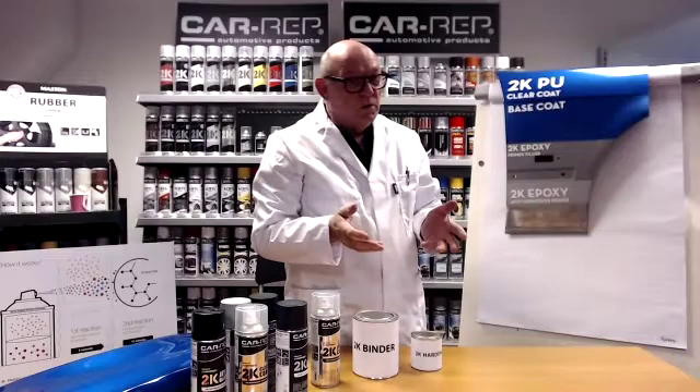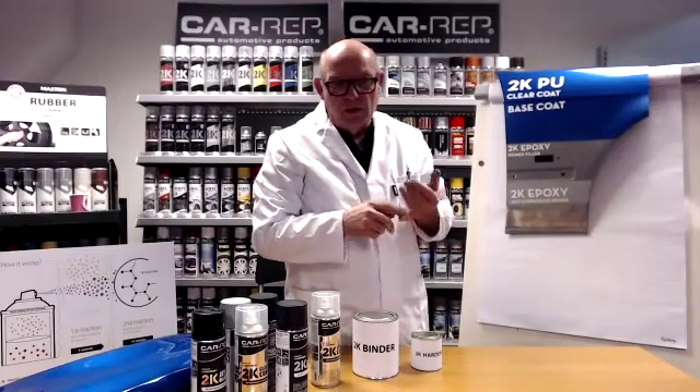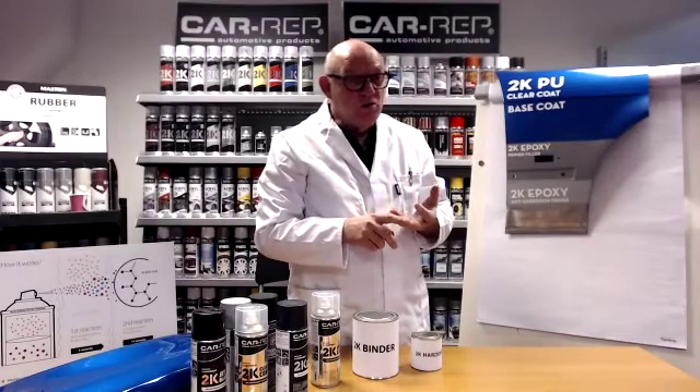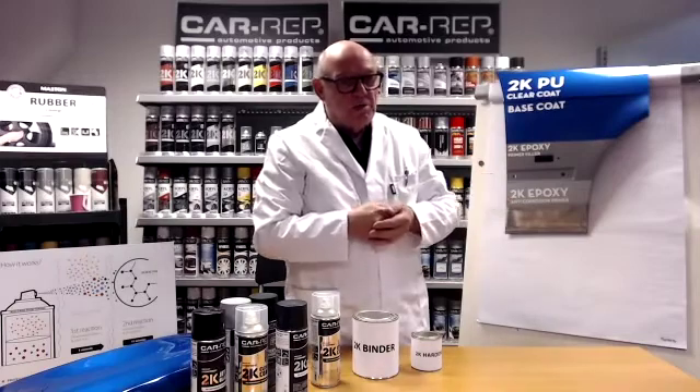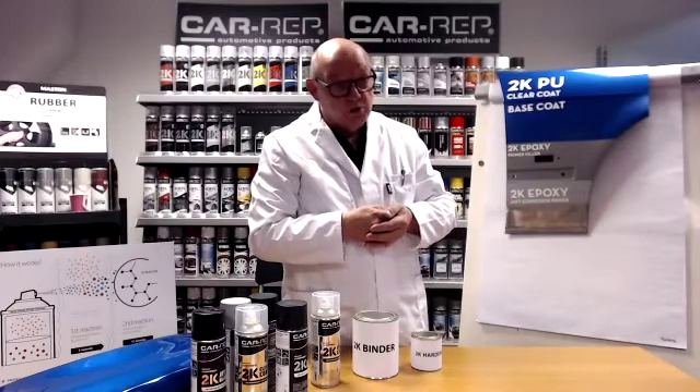So the trim coatings and those kind of things — it's very suitable for that application too. Because it's a two component product, once it's hardened it has full resistance. It gives rust protection, it has very high adhesion. It's tough, it's hard. So it's a better product than a 1K product for all these applications. Does that answer your question?